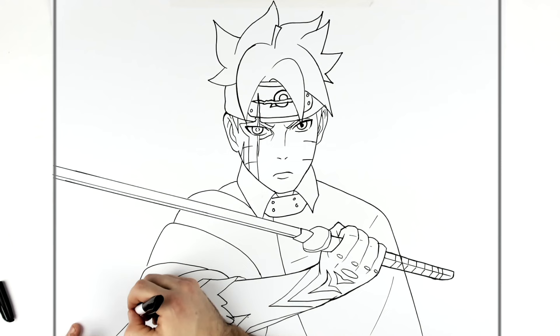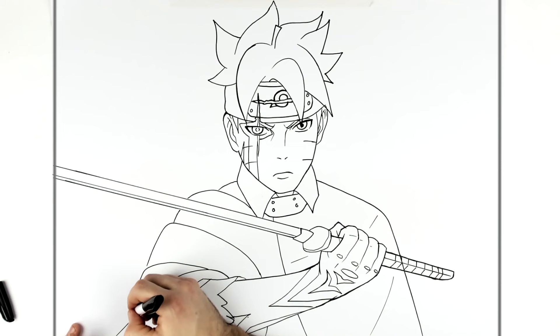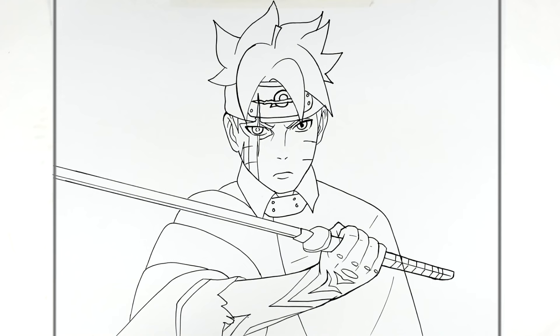Okay, I think that's the best I can do. That is how to draw adult Boruto with Sasuke's sword. Hope it was helpful — thanks for watching and see you next week!